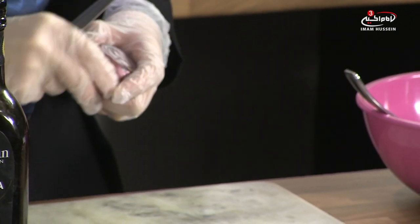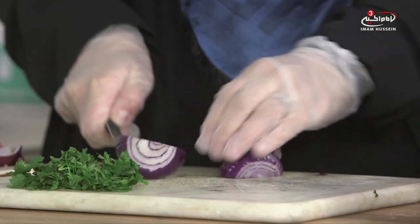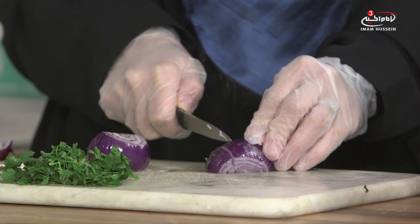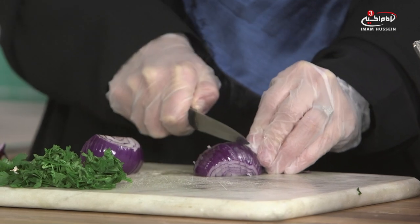Looking at the beetroot — it might not be everyone's favorite, but I've been doing a bit more research on that as well. It's really got a lot of medicinal properties in it. Athletes will eat beetroot about an hour or so before their actual training or competing, because it actually boosts and gives them that energy. It's really healthy for you.